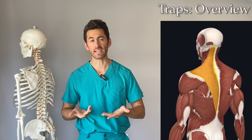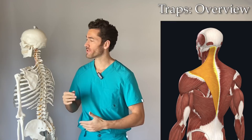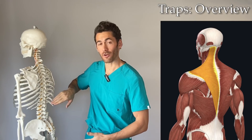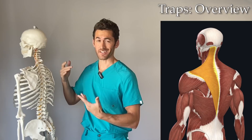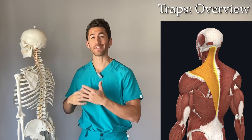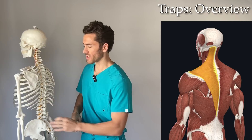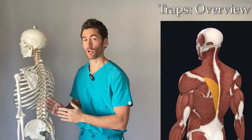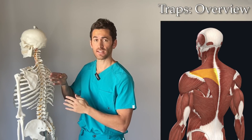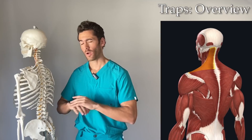The word traps is short for trapezius, which is one of the largest muscles in the body. Its origination points start all the way up at the base of the skull and don't stop until down in your lower back. Because it's so large, it's split anatomically and functionally into three different parts: the lower traps (ascending trapezius), the middle or transverse trapezius, and the upper or descending trapezius.